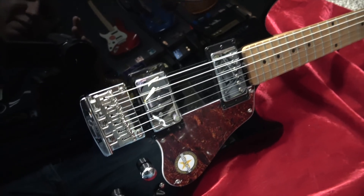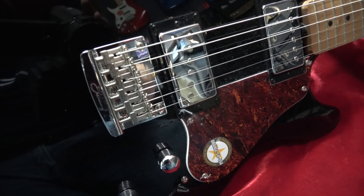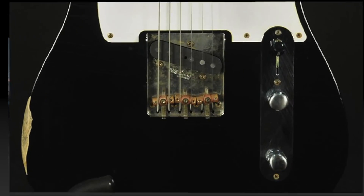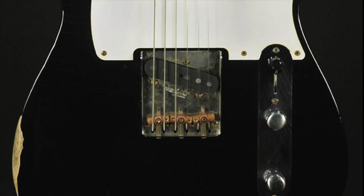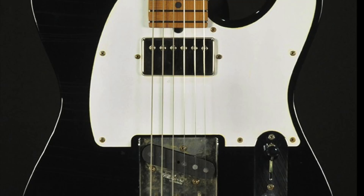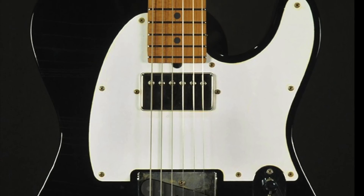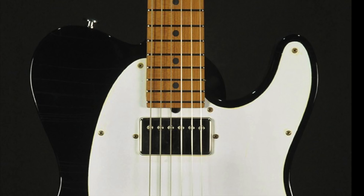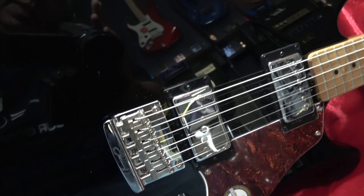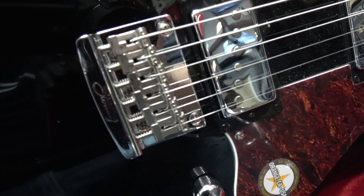First, it has a hardtail bridge. What's really interesting is it has a single coil pickup in the bridge position and a humbucker in the neck position. Here's a similar guitar — a SIR T-style guitar at about three to four thousand dollars. It's got a hardtail bridge, an angled single coil in the bridge position, humbucker in the neck position, a roasted maple neck, locking tuning keys, and a compound radius. The Sterling by Music Man has a 12-inch radius with a solid ash body, but other than that the features are pretty close.